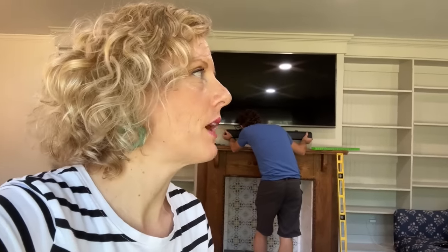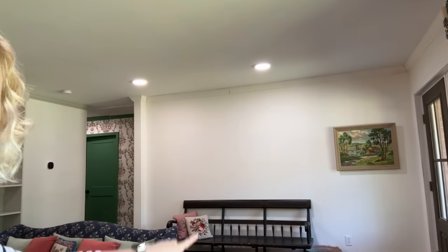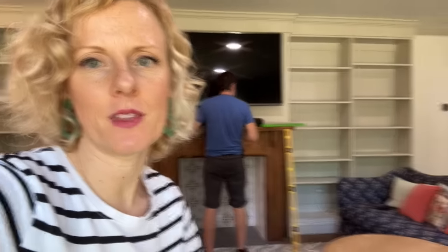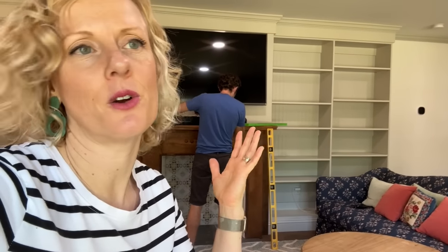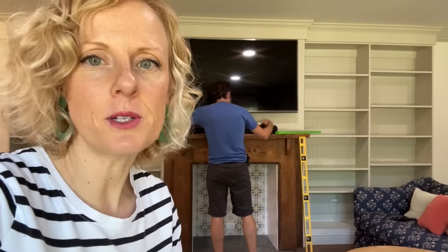I probably also will be painting the rest of the crown because there's crown up there and the trim. I think we're going to do one more thing over here. Still lots to do, but Mike just built me the shelves of my dreams. I'll let Mike put up the soundbar — the soundbar looks really good. It looks a lot cleaner for what it has to be, and then I can put decor on there.